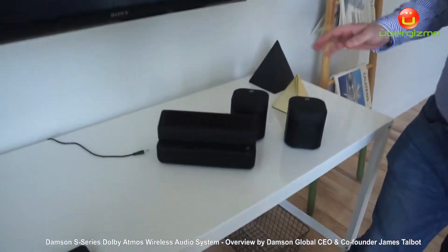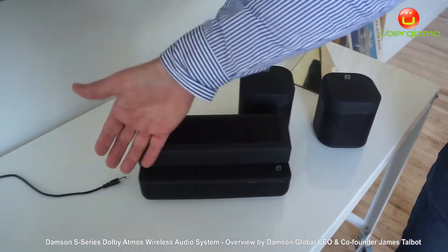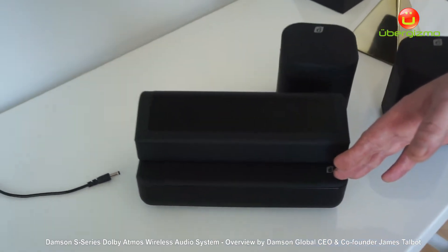Hi, I'm James Talbot and I'm the CEO and founder of Damson Global. We produced a Dolby Atmos 5.1.2 wireless home cinema system. We have a soundbar that, as you can tell by my hand, is very neat and compact, but yet delivers a very loud sound.